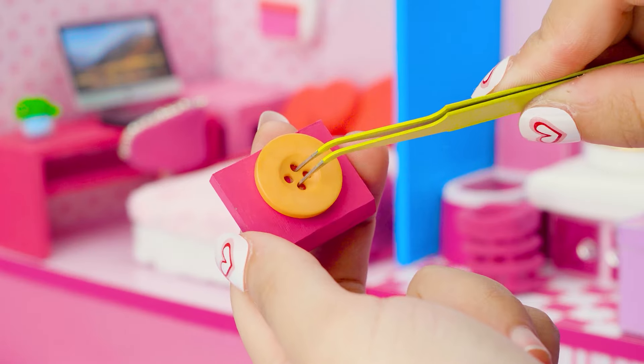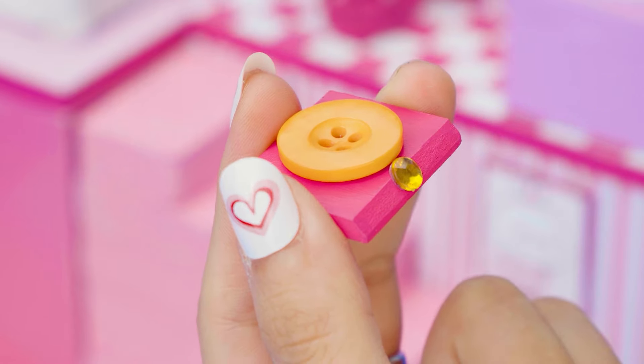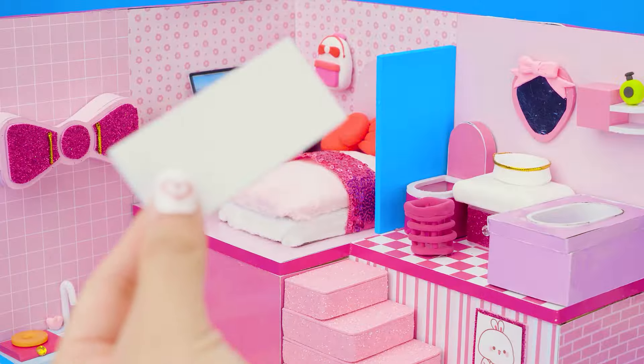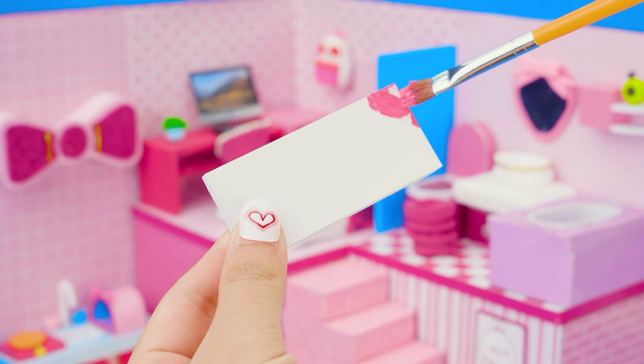Using Fomex and big buttons, I'm gluing them to make a gas stove. Then, we have made a gorgeous dining table, so now I will make dining chairs.